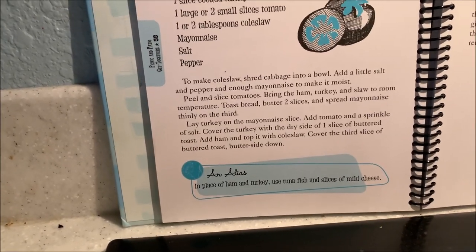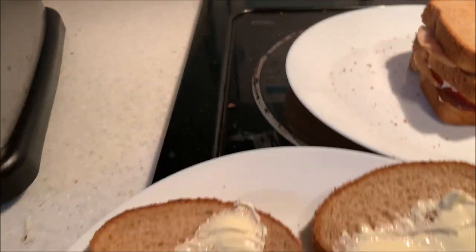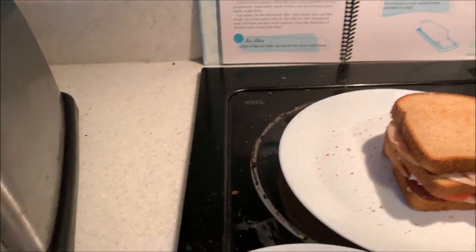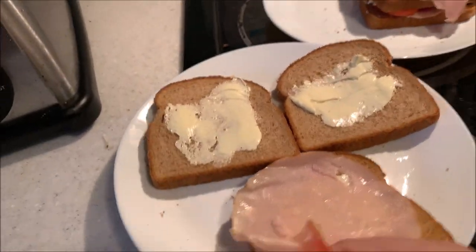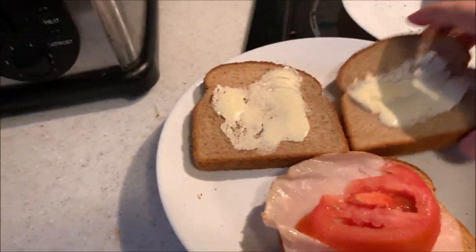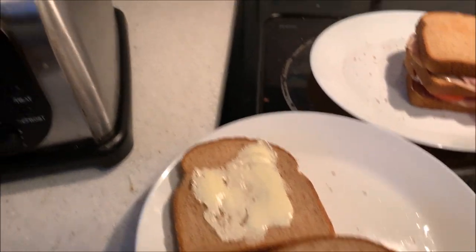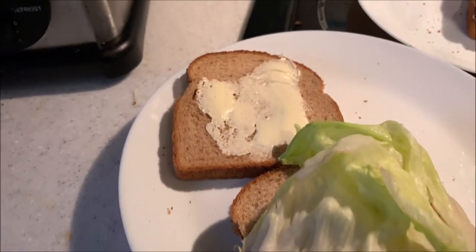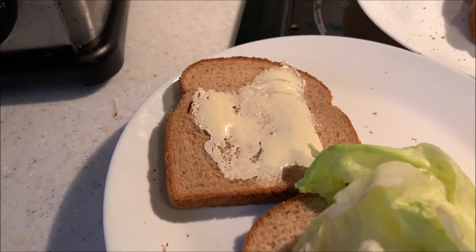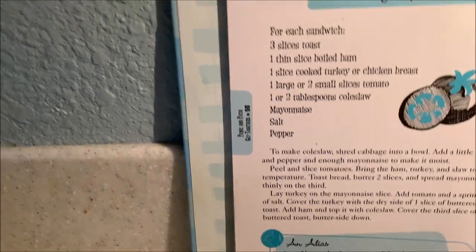Let me repeat this. I'm going to take the turkey, put it on the mayo, cover it with tomato, then flip this on top of it. Wait — we didn't actually use the lettuce in the sandwich, did we? That's weird. Oh yeah, I messed up there. That's why.